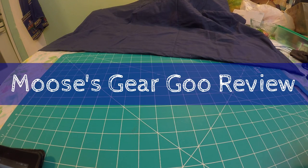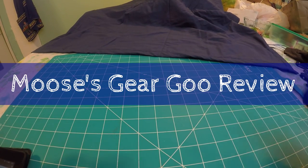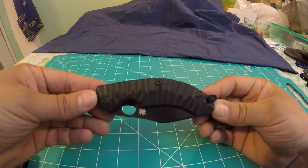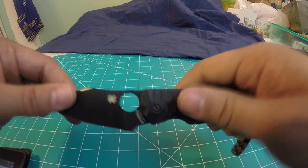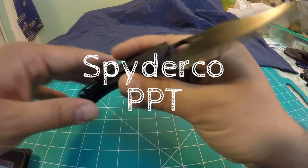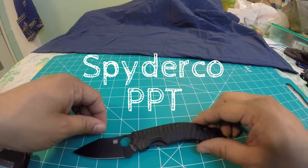Hello and welcome to another episode of Moose's Gear Goo Review. Today we're doing a knife review of this guy. This is the Spyderco PPT.